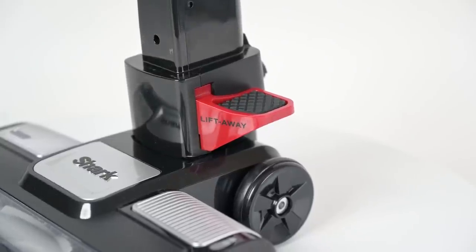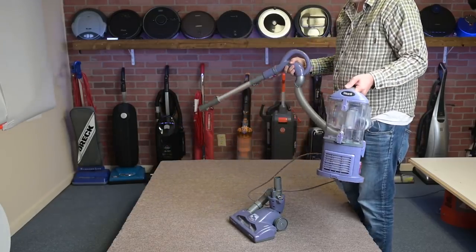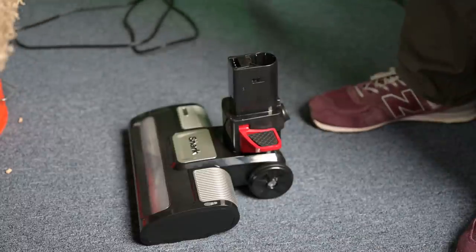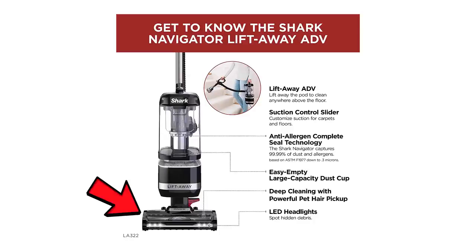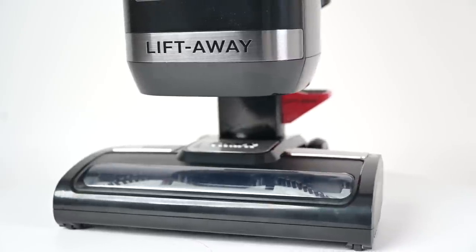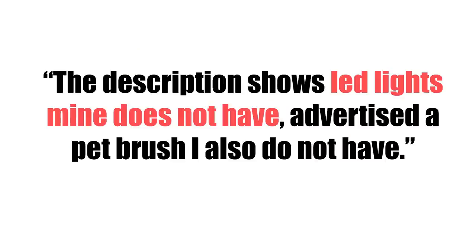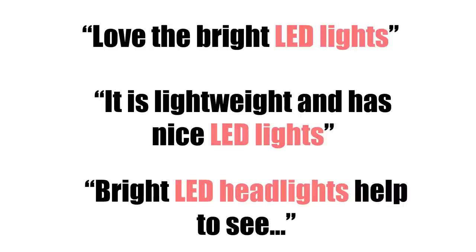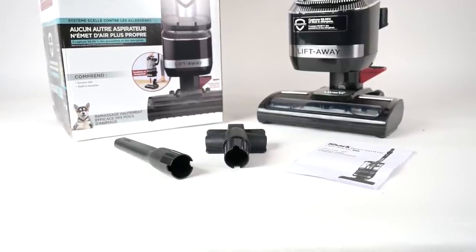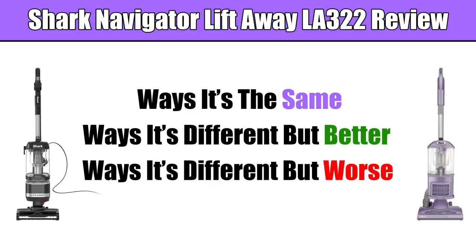It has a new foot pedal release, which I suppose is better than the previous way to remove the pod for liftaway mode, which was just a button instead of a foot pedal — though I will be talking about this again when we get to the negative stuff. The new version also has LED lights, which I consider to be a genuinely good upgrade, something I always wanted to see on the old version. Unfortunately, the one I received didn't have LED lights on it for some reason — I assume it was a mix-up, since most customer reviews said theirs did have them. Mine also didn't include the pet power brush, which it was supposed to.